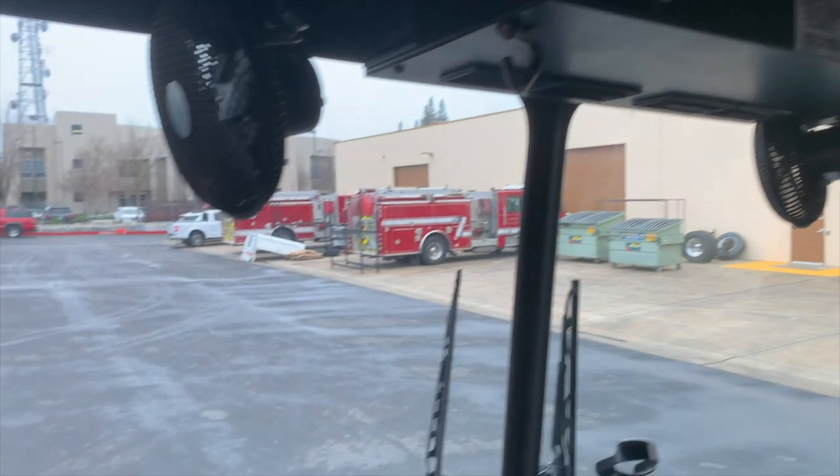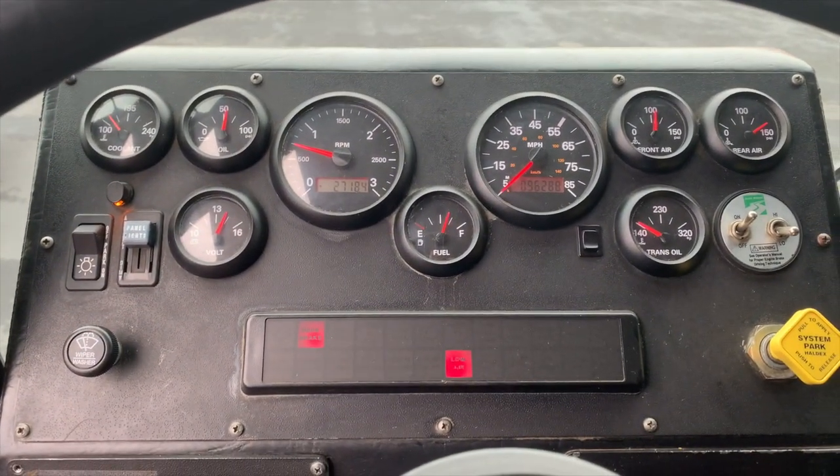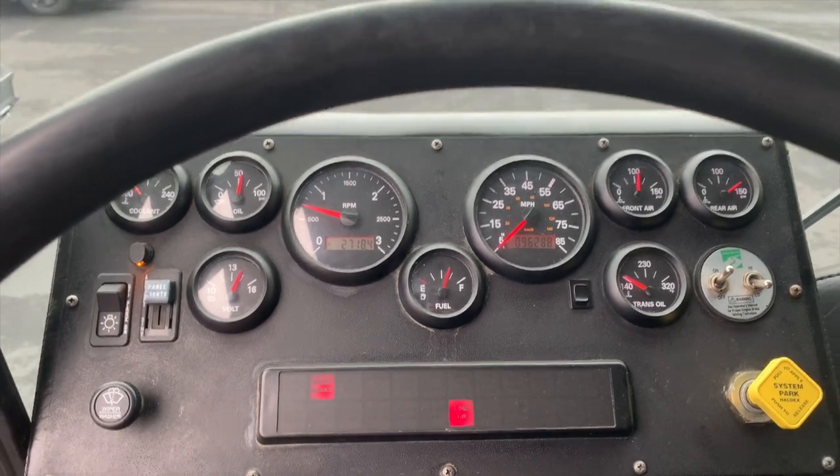As we make our way back down to the dash, you'll see there is standard instrumentation, as well as a warning light panel, your air brake control, as well as headlights and windshield wipers.